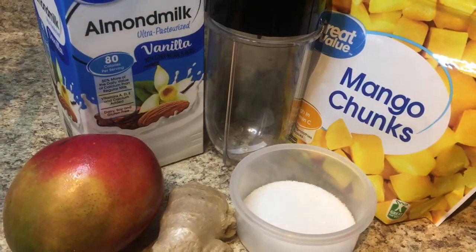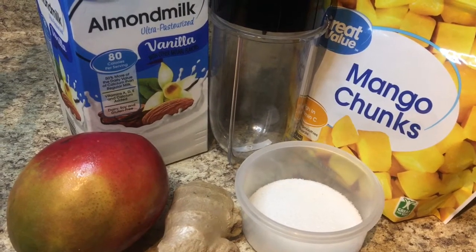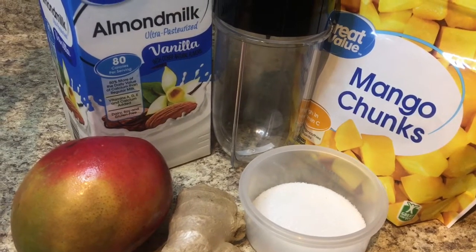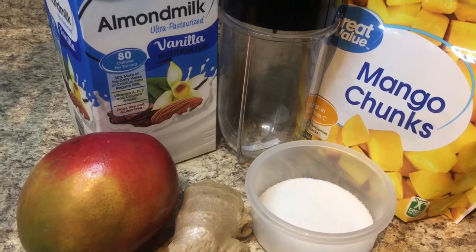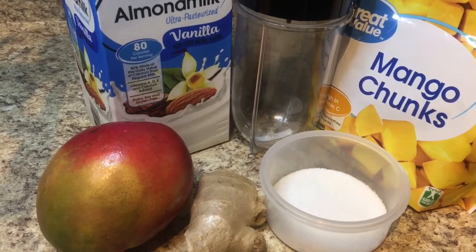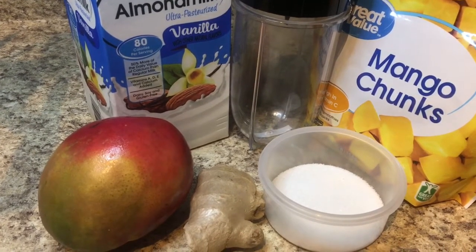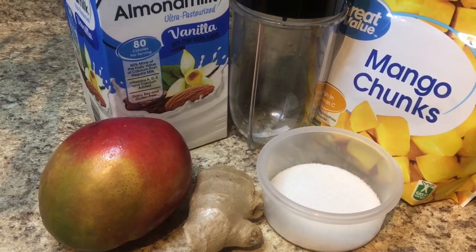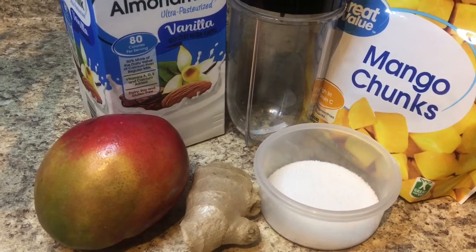Hey guys, it's Mr. Fluffy. I just want to come show you how I made my mango smoothie. Right here I have some mango chunks, some sugar, ginger — yes guys, I'm using ginger in my smoothie — fresh mango, and I have some almond milk, and I am going to put this together.